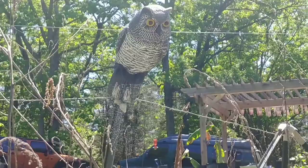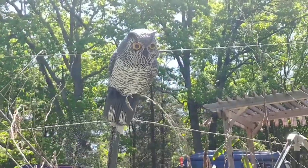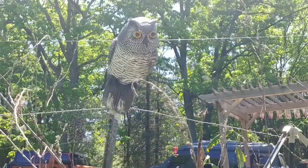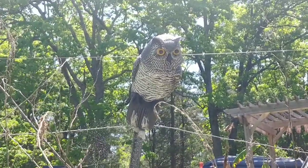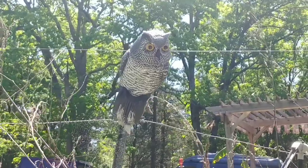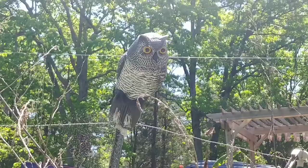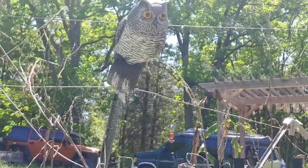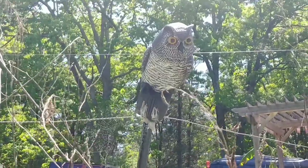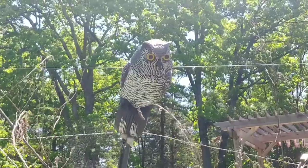It doesn't work all the time, but owls do look very intimidating to birds that cannot tell it's a fake. You can have one owl for about the size of an average garden — let's say 25 by 40 feet — and that will help a lot. In my garden, which is on a hillside, I have him positioned up as if he's looking over the garden, and that works great.